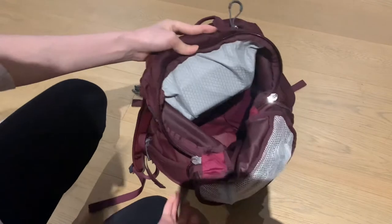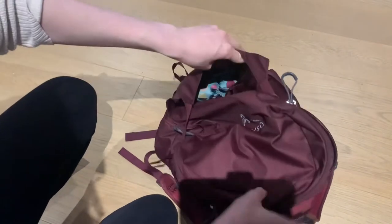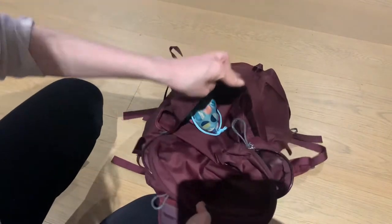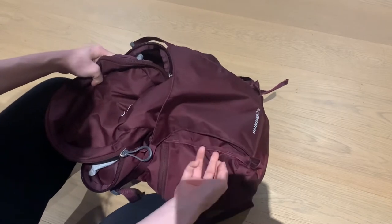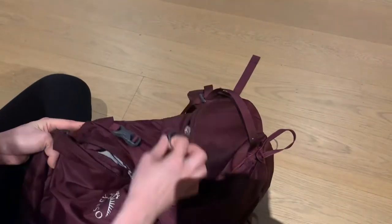There is what people like to call a stuff compartment on the outside. I put additional bags here — I'd never worry about anything falling out, but obviously I don't put anything too valuable outside. You can also see there are some loops which can be used to hang carabiners on.